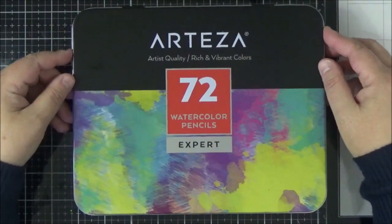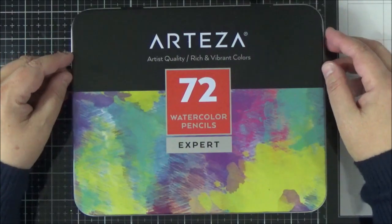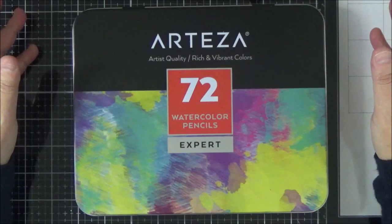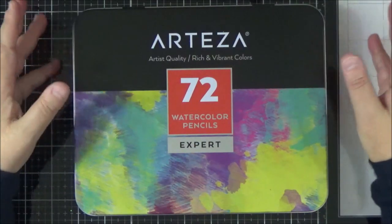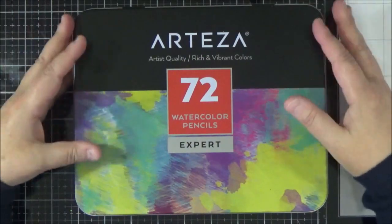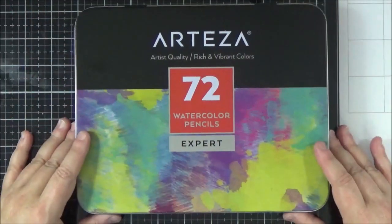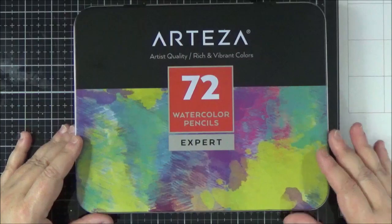Hi everyone, it's Lisa here. I'm back today with a video for you. Today I'm going to be doing some watercolouring using the Arteza Watercolour Pencils. These have very kindly been sent to me by Arteza in return for a review, but I haven't been told what to say about them. So all opinions that you hear today will be my own.